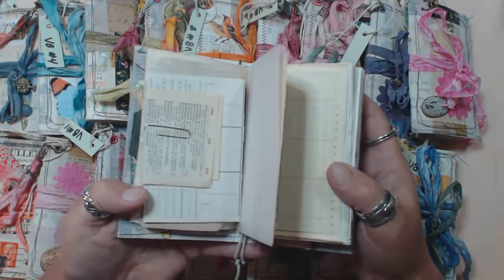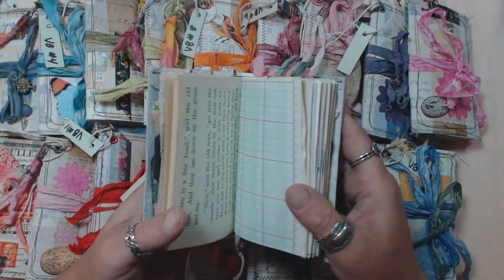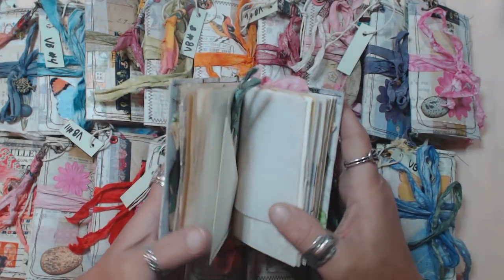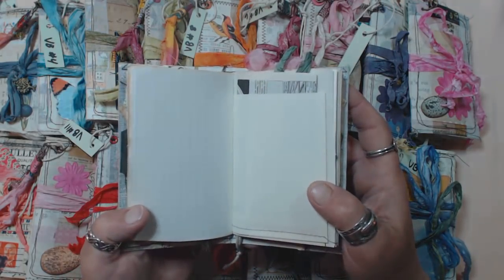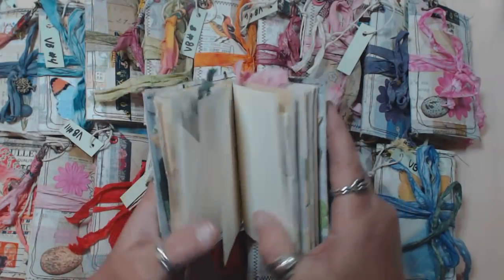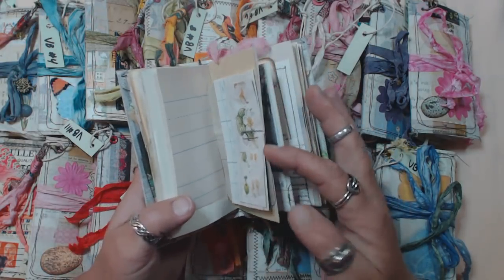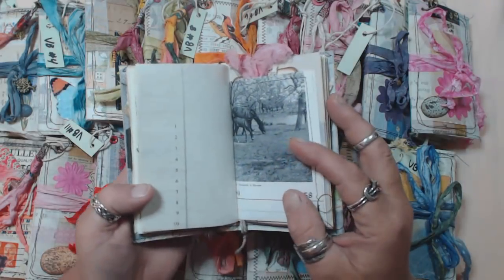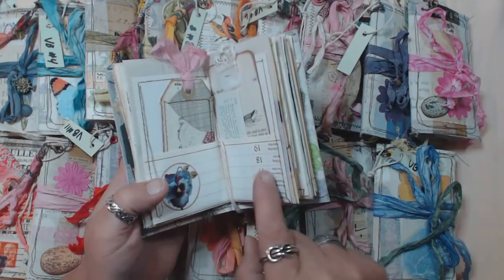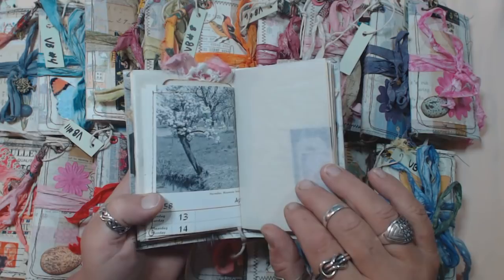On the inside I went with mostly paper that is good for writing, because this is a size that a lot of people like to use to keep notes or just as a personal journal. So most of the paper that's in here is intended for writing on. Like the onion skin paper — the pocket pages I wasn't as concerned with, so I used some pages that had images on them.